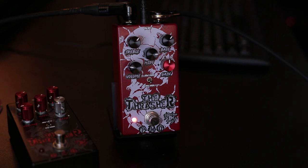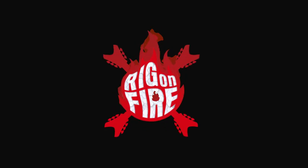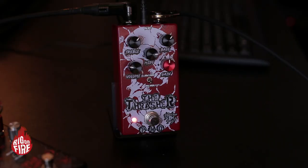This is the red Thrasher — the red version of the regular Thrasher. You may know, but if you don't know, it's my company. It's a small business here in Charlottesville.